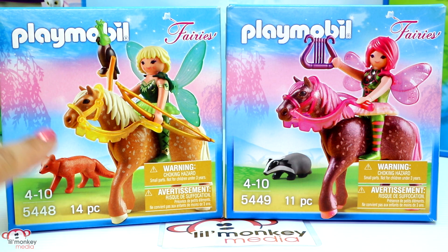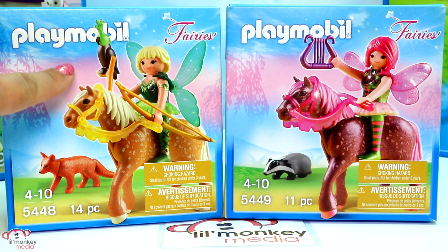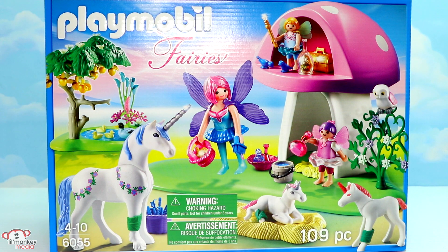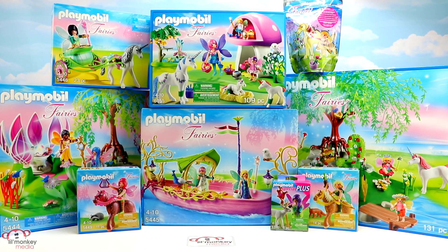We have forest fairy Diana with a horse — it looks like she has a falcon up there — and then forest fairy Surya with her horse. Item 5623 is our fairy club, and finally item 6055, which is our fairies with toadstool house. It almost looks like she's a healing fairy because it has these super cool leaf wraps on some of our unicorns. That means we have nine Playmobil sets in total with one direct service add-on set.